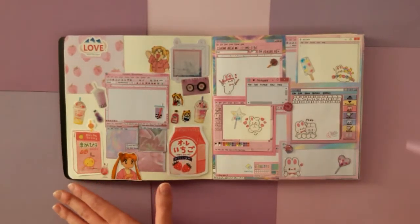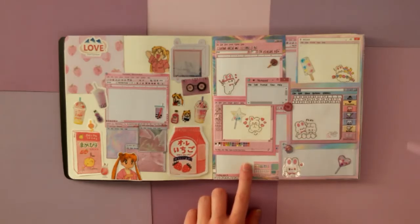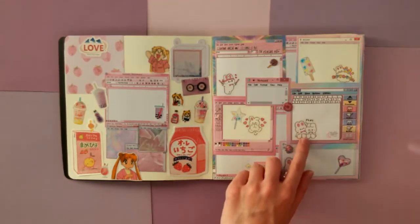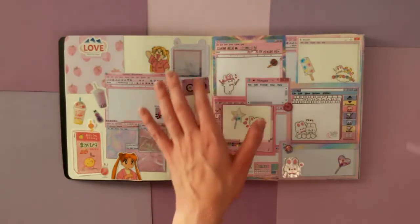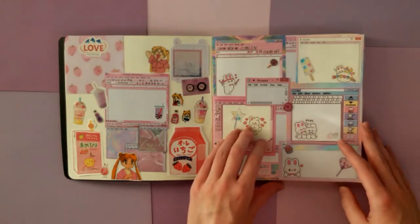This page, the theming behind it was just kind of doing a whole bunch of different drinks. And I have Usagi on here from Sailor Moon. I have a ton of really cute Sailor Moon stickers, and I wanted to use them somewhere. And then I have this page, which just has these adorable bunny stickers and just like a whole bunch of application windows all over it that I found were really cute.